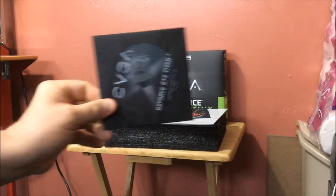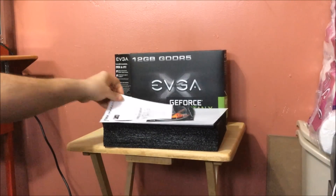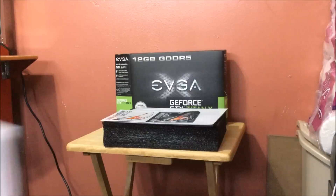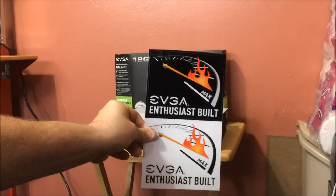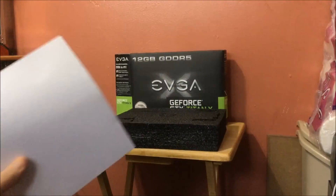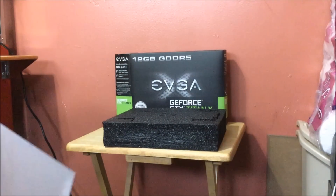Okay, what are you guys going to get in there? A graphics user's guide. The old familiar driver disc — and again, do not use the drivers on the disc. Go to NVIDIA's website and download the newest drivers. As of today's video, 347.88 is the newest. Quick start guide, and the very familiar EVGA enthusiast-built stickers.